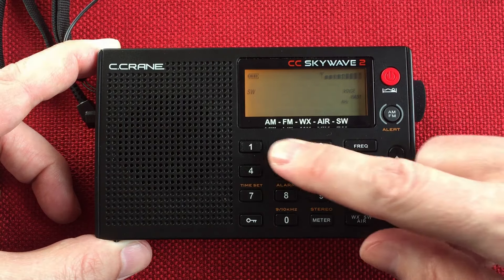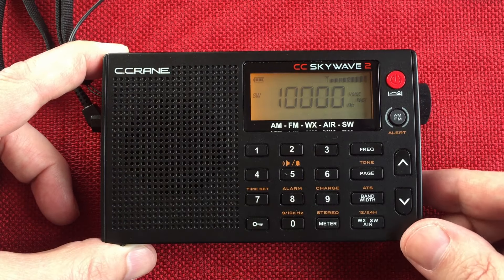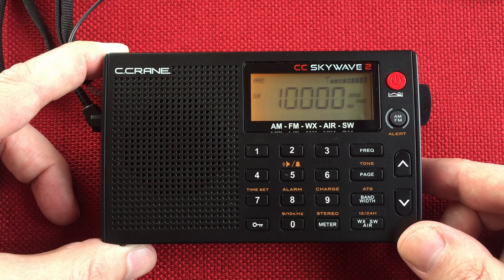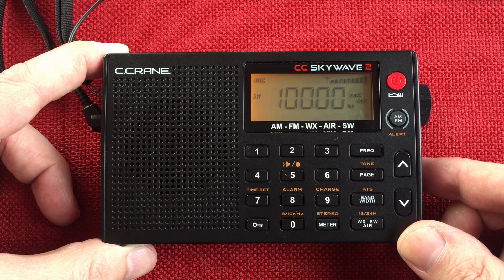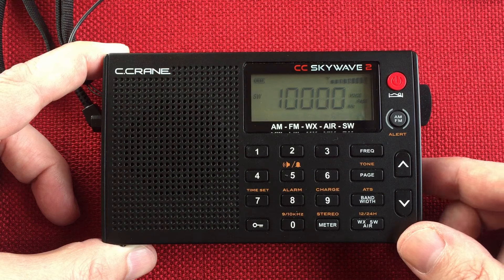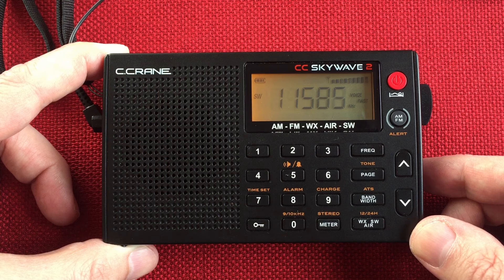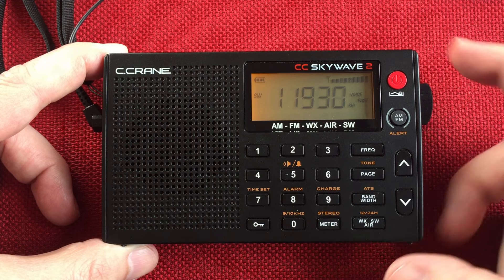Let's see if we can pick up 10 — I skipped over that. Entering manual. So WWV on 10 megahertz. Nice. This antenna seems to be doing pretty good, this wire antenna.